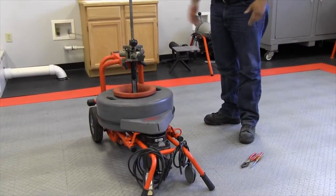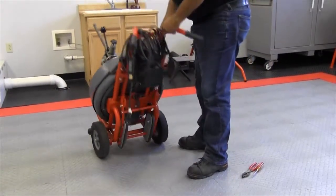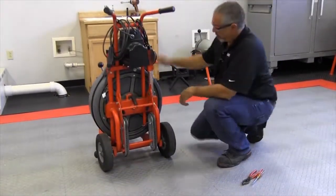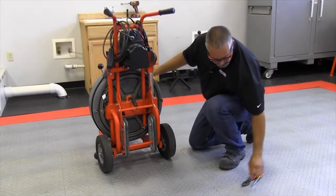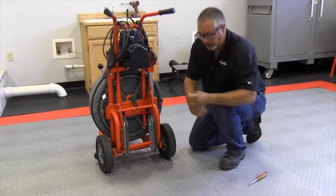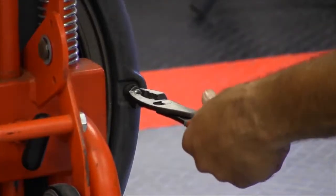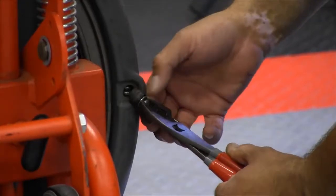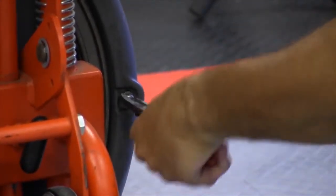Once it is empty, you can simply lift the machine back up and spin it back around to where your drain plug is. I'll grab it with my pliers and push it in. If you notice, it has a ridge there, so you want to push it past that ridge — and sometimes it can be a little difficult. There we go.